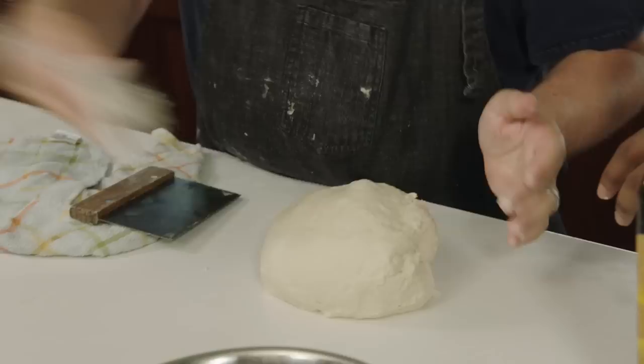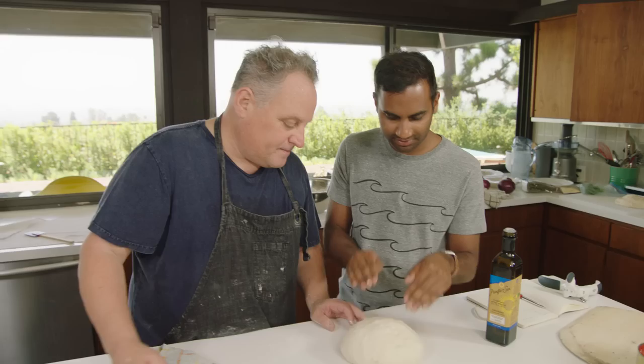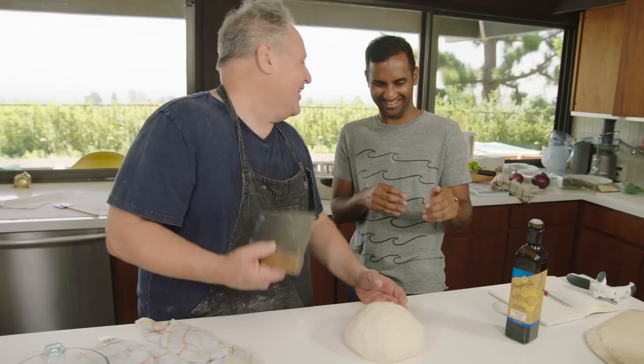Now we have this day-old dough — left at room temp for an hour and then in the fridge covered for a day. It's way bigger. If I knock it back down — feel it now — it's such an interesting texture, incredibly soft and supple. Once we roll it into balls, we want to preserve as much of that aeration as possible.